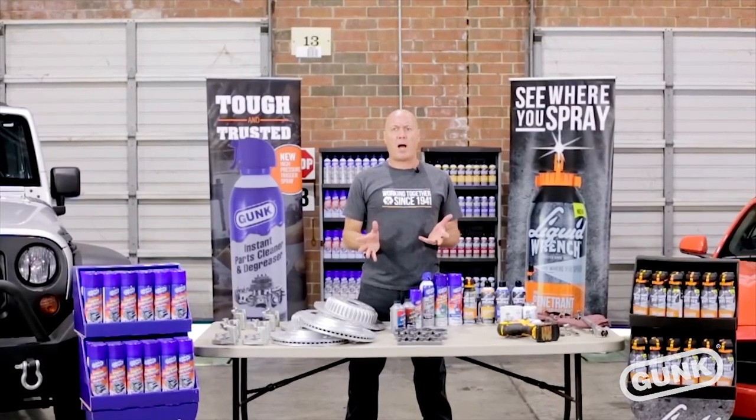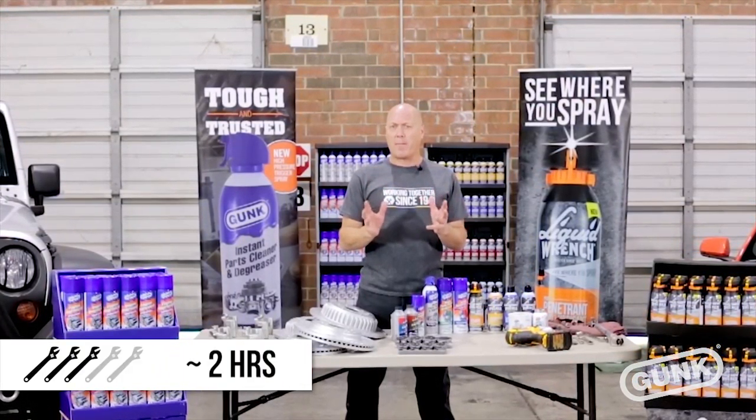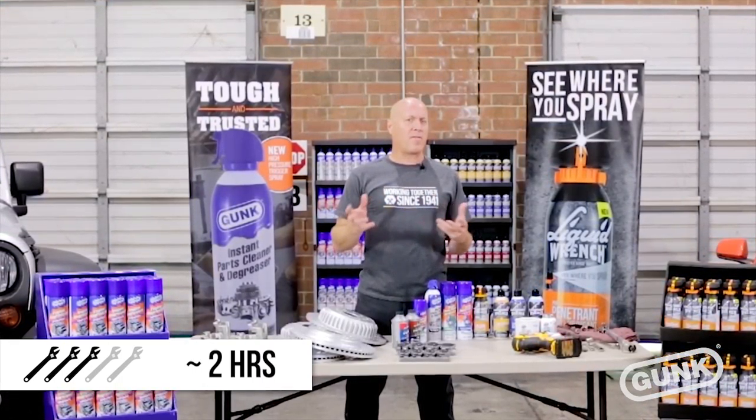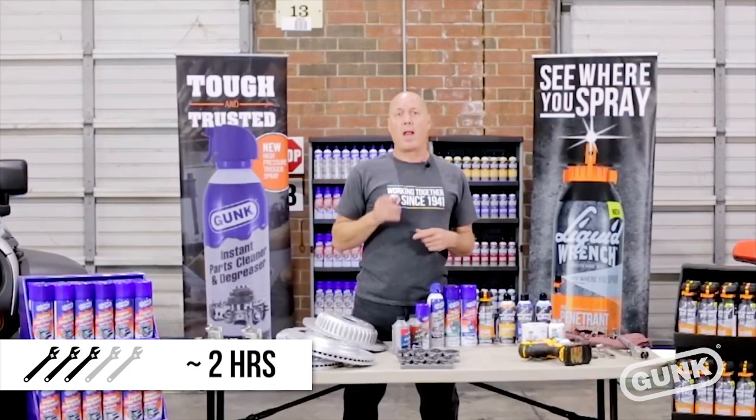This is not a difficult job. I would rate this three out of five wrenches for difficulty and it may only take about two hours — a little bit longer if you've got your friends over, watching a football game, or having some of your favorite beverages. Let's get started.